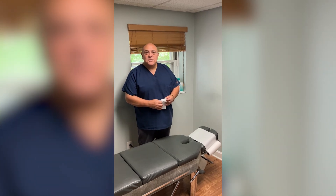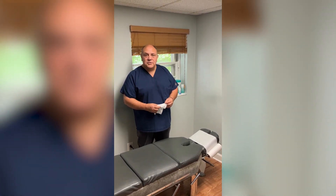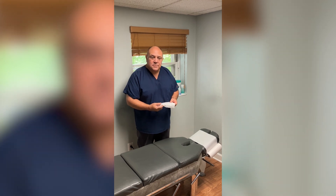Hi, my name is Dr. Joseph Salamone. I've been a chiropractor for 35 years, and these ProTex disinfectant wipes really work great.